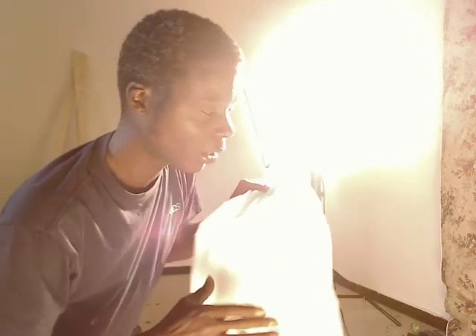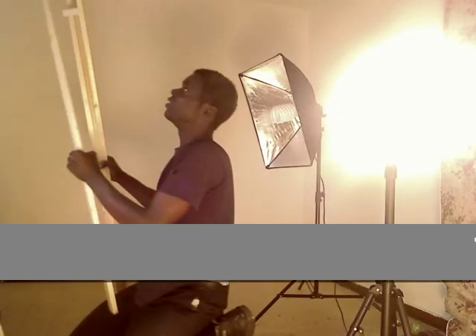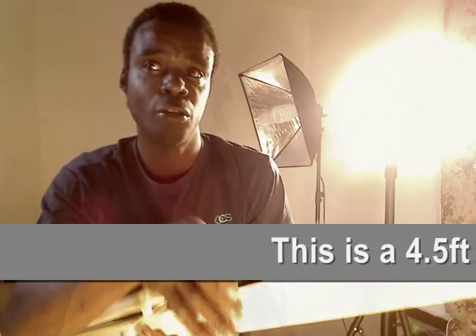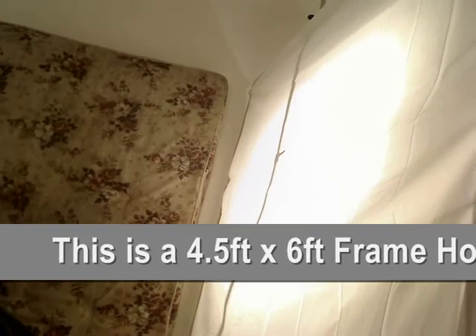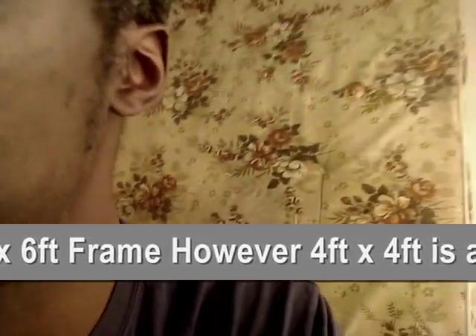Without wasting any more time, in the next video we're going to cover a method we use every day in the real film world — using some bits of wood that cost about $12 in total. We're going to make a 4x4 frame. This is our work lamp shining through our shower curtain, and this is the sort of lighting we would do in any music video, commercial, or TV drama. As you can see when I get back into position, it looks pretty natural.